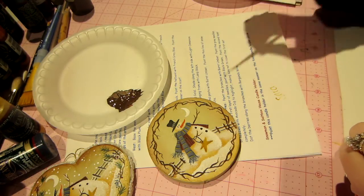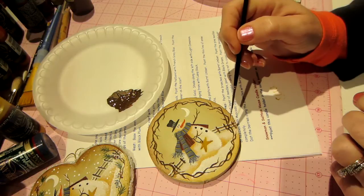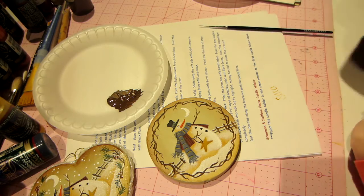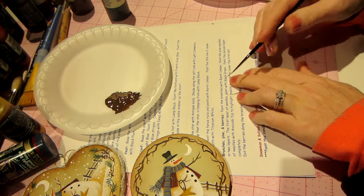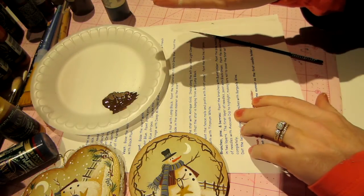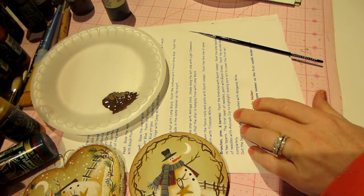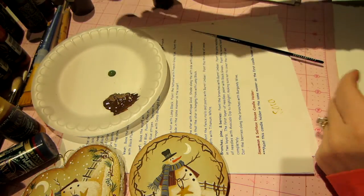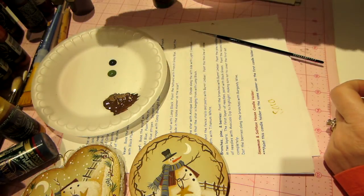I'm pretty sure I hit everything on him besides the snow. I'm going to put some snow on his hat, on the end of his nose, and on his arms — like we did on the fence. But before that we'll put on the pine needles. We need two colors of green: black green for the first set of needles — that's a very dark green — and then avocado, since I didn't have avocado dip. You want a dark green and a light green, and put your dark ones down first.